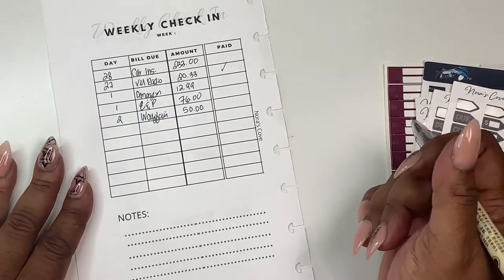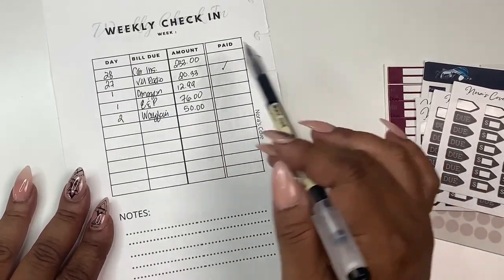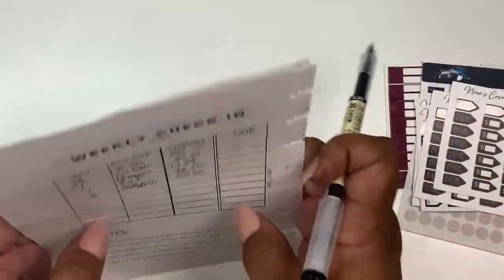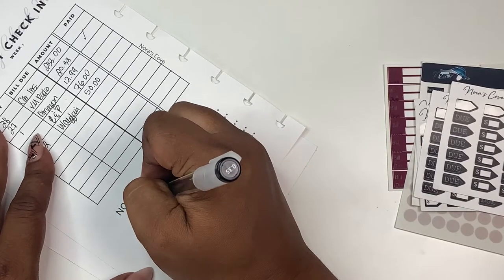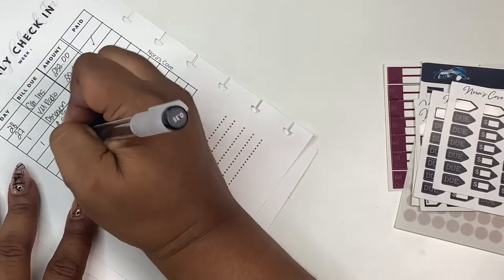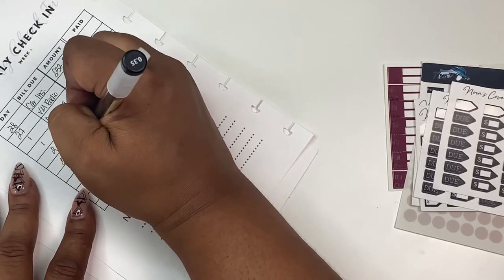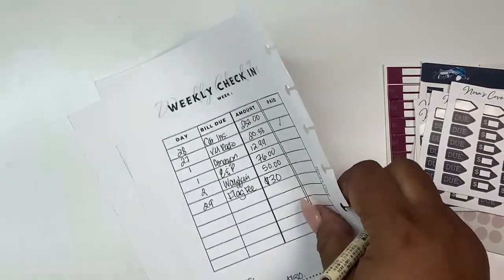So that's what I have to pay this week: car insurance, XM Radio, Amazon, C&P, and Wayfair. Let's snap all of this back in. Oh — I need to pay my flag fee, so I'm going to make a note of it here. That's only $30. I think I'm going to pay that on the 29th — flag fee, $30.